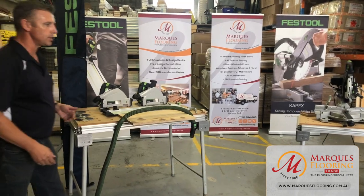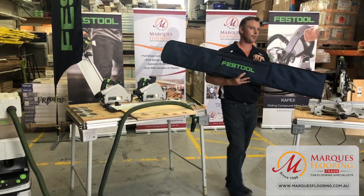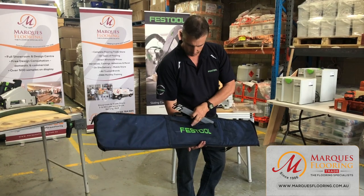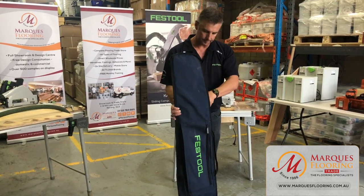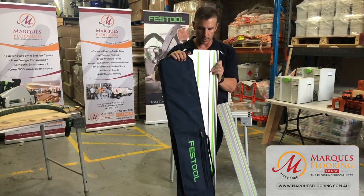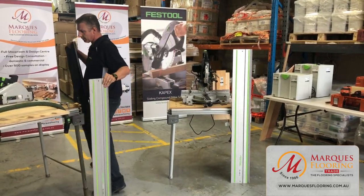Festool always has many accessories. For rails up to 1400mm long, you can store them in a rail bag that fits three rails, with a zip compartment for clamps and rail connectors. You have the flexibility to use different length rails, and remember you can join rails together.